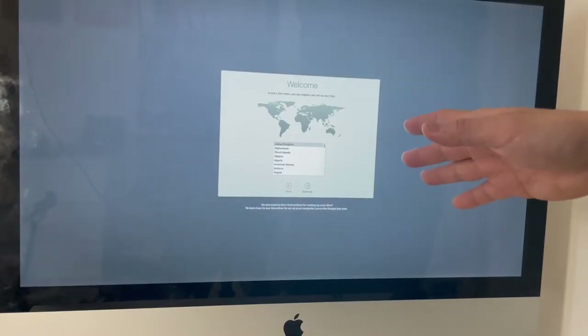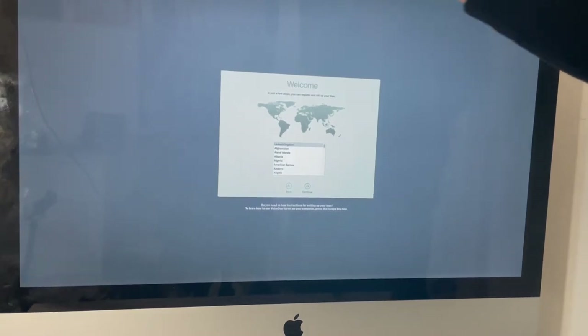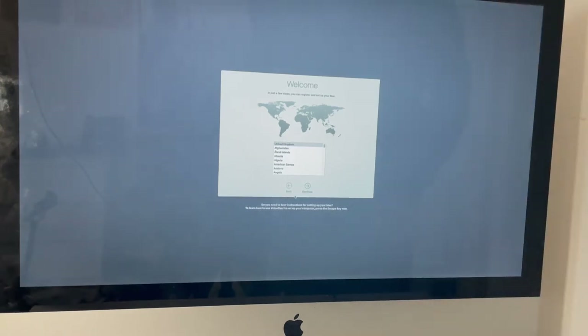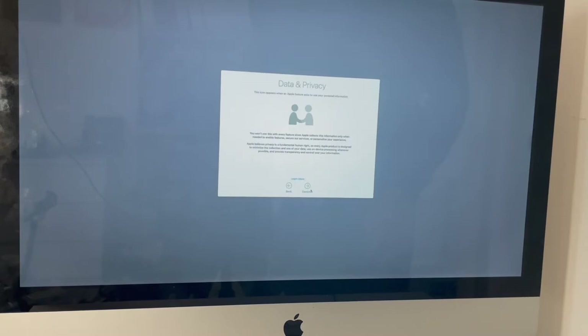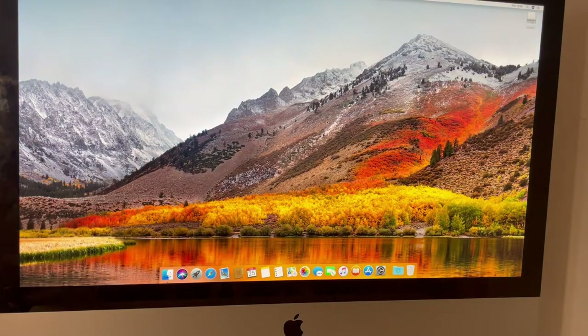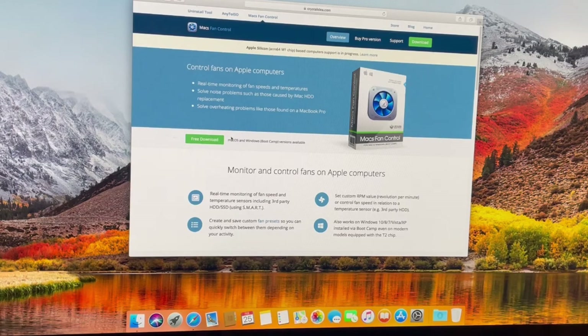The installation of the operating system has completed. You can hear the fans roaring right now because the computer can't detect the temperature for the hard drive, but we're going to fix that. We continue through the setup and go through the standard setup process. Once we're on the desktop, the first thing I'm going to do is install a Mac fan speed controller — an application called Macs Fan Control. I'll leave a link in the description. I'll click the free download button and download it for macOS.